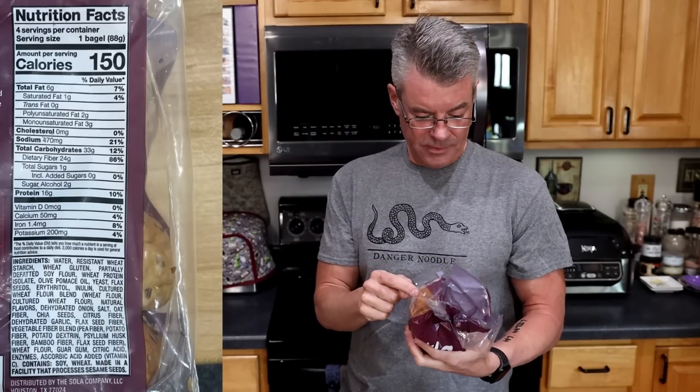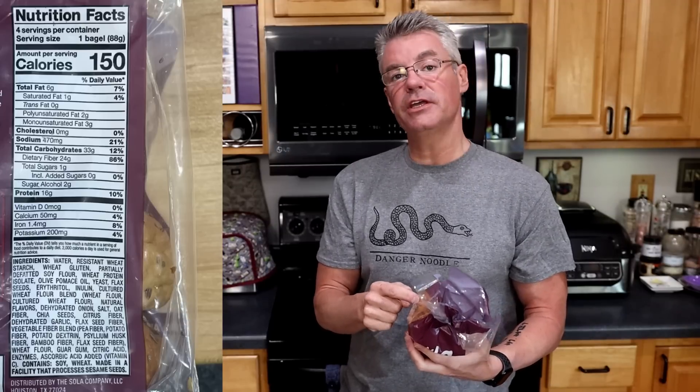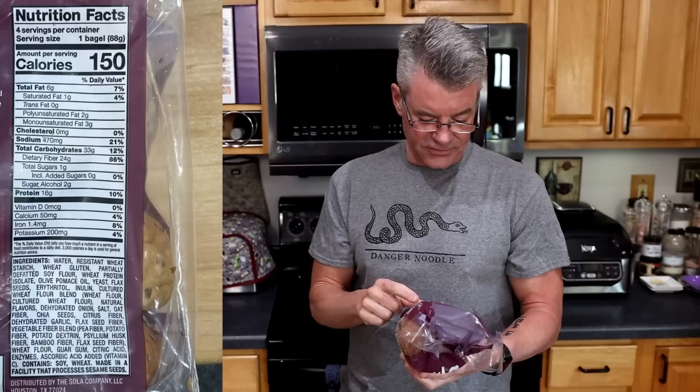Next up, I have Sola's Everything Bagels, and these are hefty — full-size bagels, not like the Extraordinary Bites I reviewed recently which were quite a bit smaller. Calories are 150, total fat 6 grams, total carbohydrates 33 grams — if you are counting total carbs, that pretty much immediately takes these off the menu. However, there is 24 grams of dietary fiber and 2 grams of sugar alcohol for a net 7 grams of carbs, and 16 grams of protein.